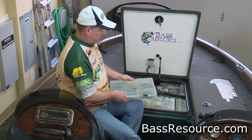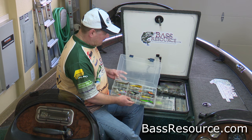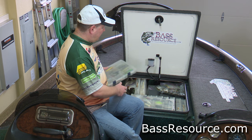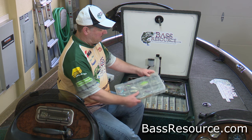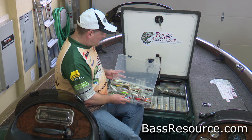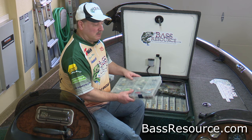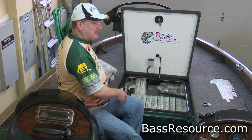Let me show you. These are all my shallow running baits — my jerkbaits, my topwaters, things like my Devil's Horses, Pop-Rs, things like that. Next in the lineup are my mid-running crankbaits. These run down to about eight to ten feet deep — square bills, round bills, all sorts of shapes and colors. I usually have them organized by style and type: bomber baits, square bill baits, etc.